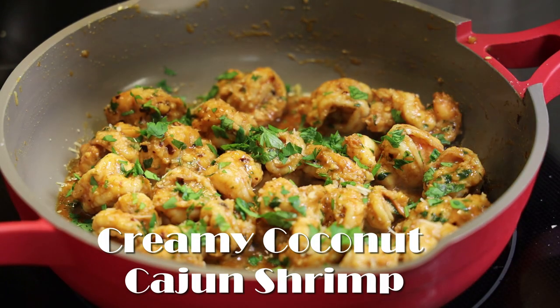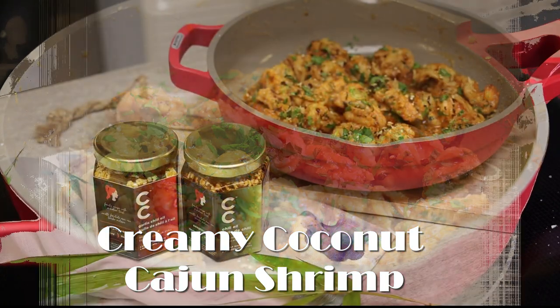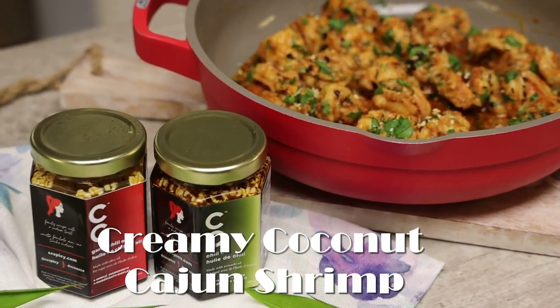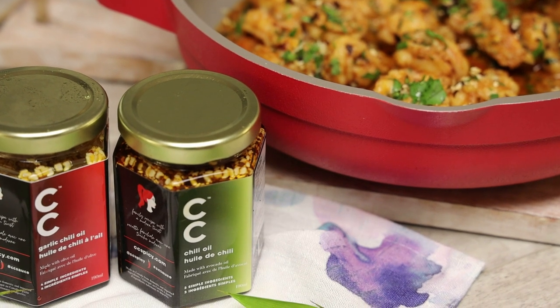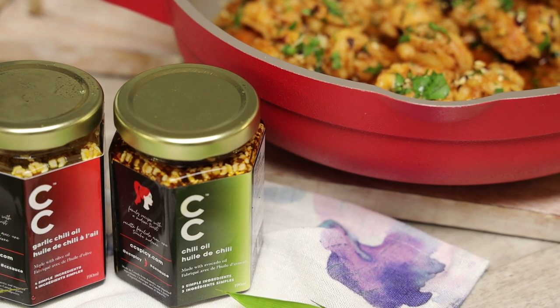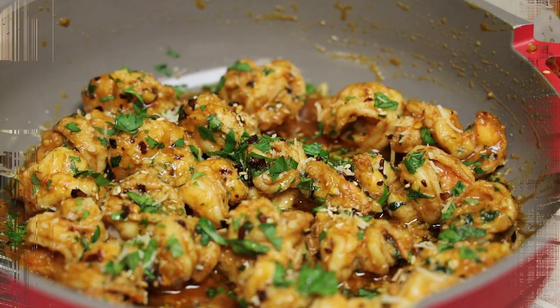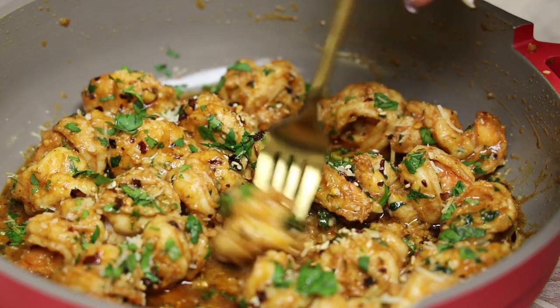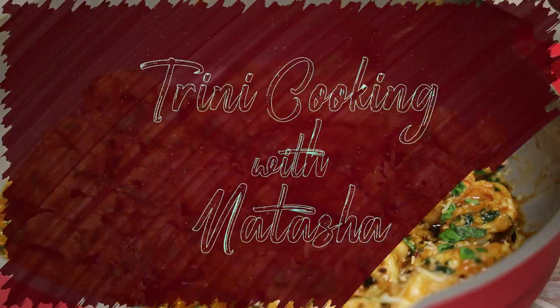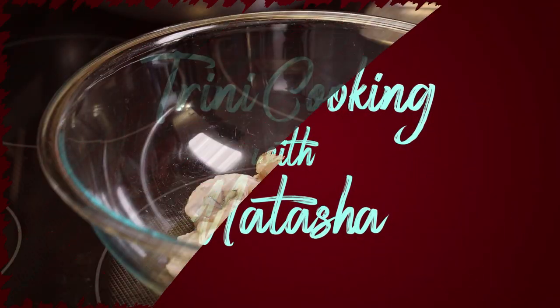Hi everyone and welcome back to my channel. Today's recipe is being sponsored by CC Chili Oils. This small mom-and-pop company makes two really delicious oils that you need to try — they have both the avocado and olive oil versions. They're very flavorful, and I love that there are toasted sesame seeds in there. The link will be in the description box, so click on that link to shop.